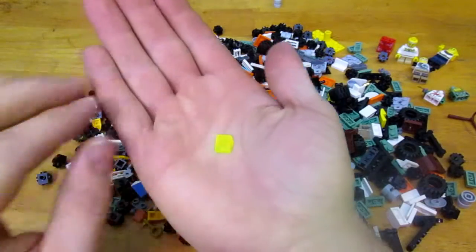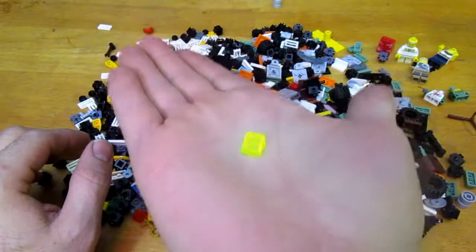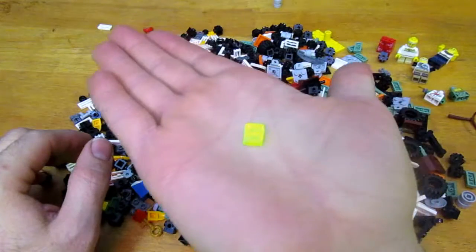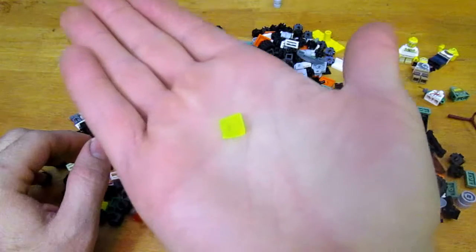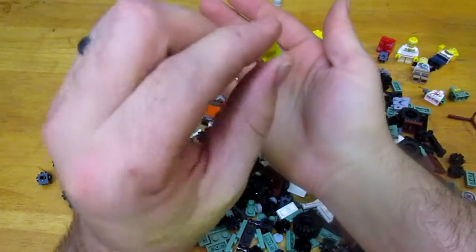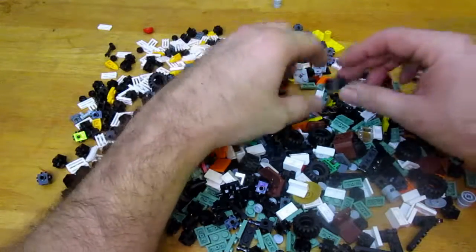I found these pieces that remind me of old school Legos with the bright yellow translucent color. They're just one-by-one slopes — two thirds of a brick at the peak. I found a couple of those and thought they were pretty cool. They remind me of the old days with the bright yellow translucence, which is what they used to use for space stuff that I was into.